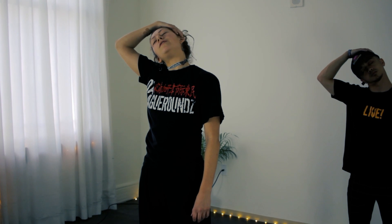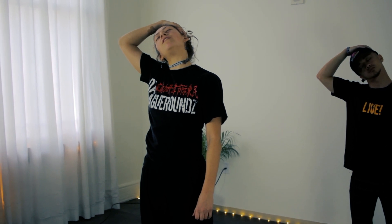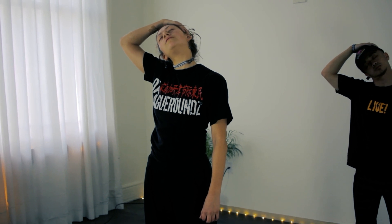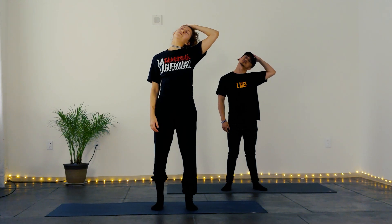Thanks for being here and thanks for taking this time for yourself. We're going to start with some neck stretches, so leaning the right ear towards the right shoulder and then gently clasping the left ear and pulling your neck down slightly to stretch the left side. Take a breath here. Come back to center and we're going to do the same thing on the other side, taking a couple deep breaths.